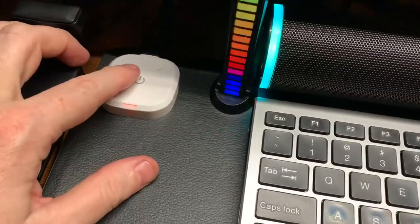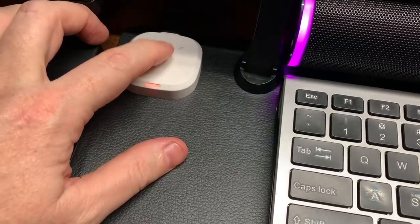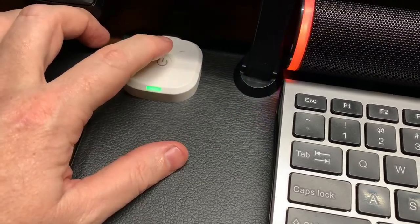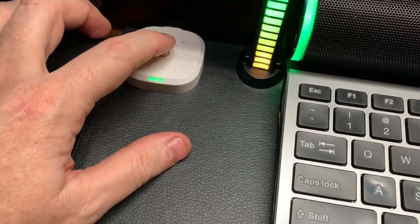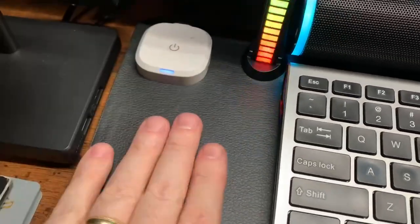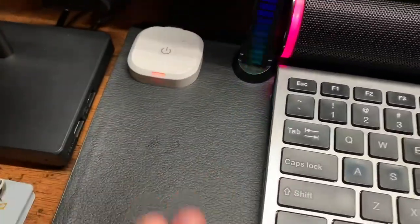The operation is simple. You just push this button here and it goes from red, which is the hottest setting, to green in the middle, and blue is the lowest setting. I relate it to ice is blue and red is fire for the hottest.